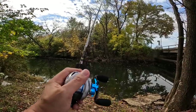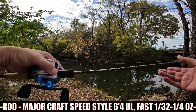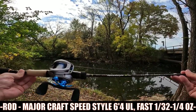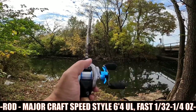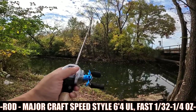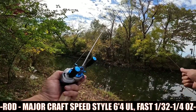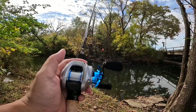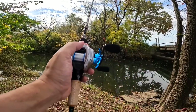Out of all the BFS rods that I have, I chose the Major Craft Speed Style — 6'4" ultralight, lure rating 1/32nd of an ounce to 1/4 ounce. This is a JDM bass rod, so it's very stiff even though it's ultralight power. The reason I chose this particular rod is because I think it should be able to cast the lower weights I'm going to try to eventually cast with this reel.